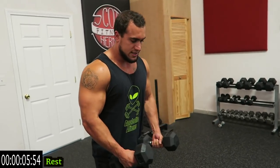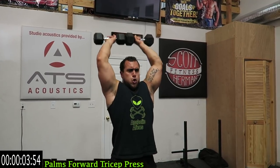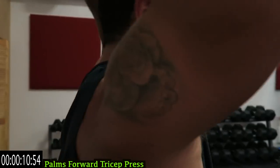Now we're going palms forward, tricep press. Keeping the dumbbells together again, dumbbells up and press it. As many reps as you can. Remember the second round is always way harder than the first — brace yourselves, it's gonna be killer.